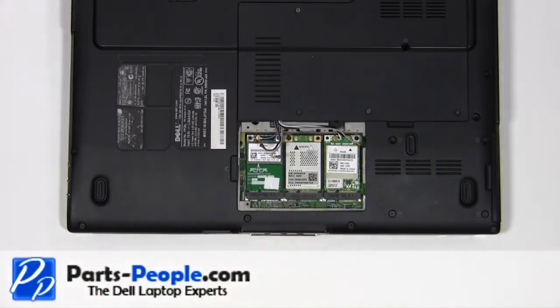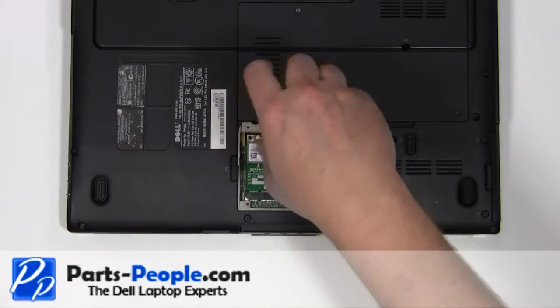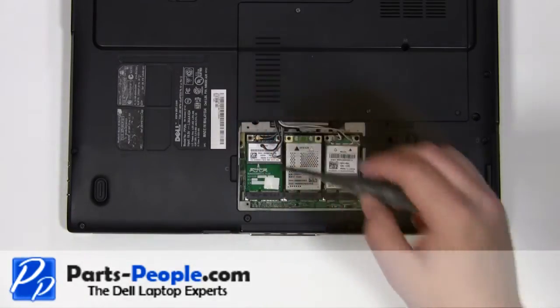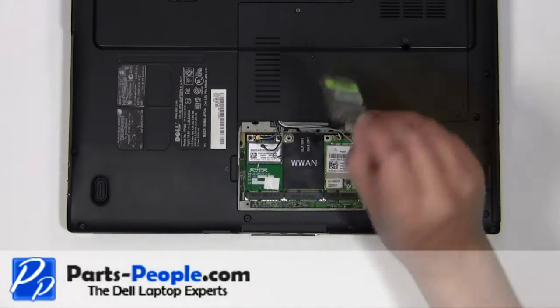Remove the two millimeter by three millimeter screw. Lift the WAN card away from the motherboard.